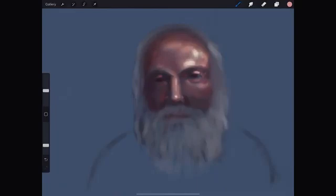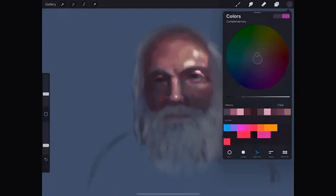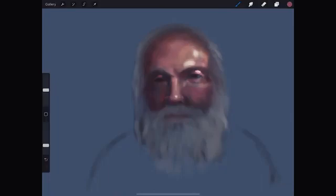I want this image to look painterly. That is why I'm using different colors on the skin and also leaving some brush marks. I am continuously changing the tonality as you can see.